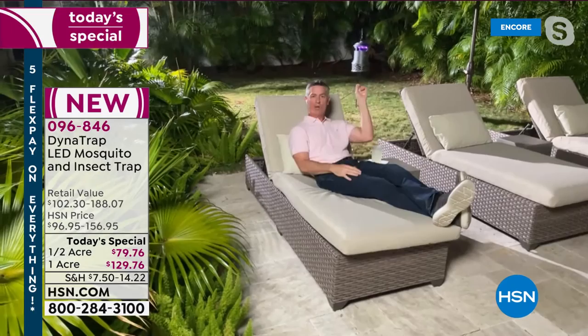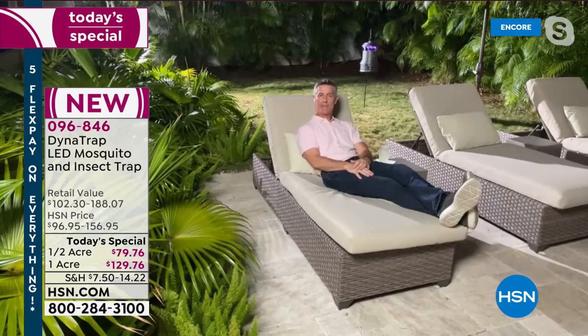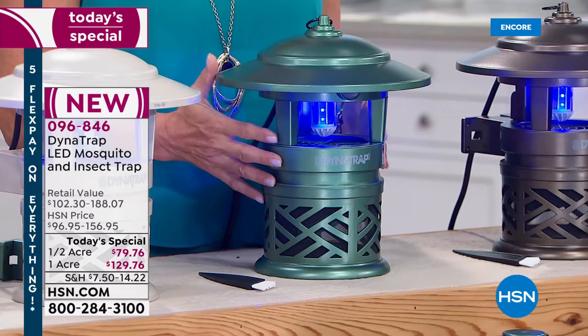The key point about the Dynatrap is to draw mosquitoes away from you and not have to worry about them. Trapping them reduces that population. An inventory update: if you want the forest green in the half acre, there are 800 left. This will absolutely sell out early if you want that color.